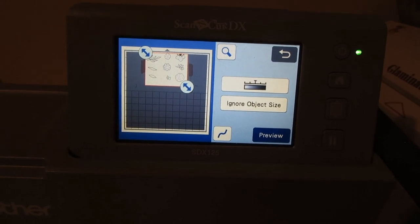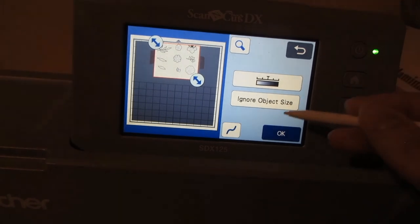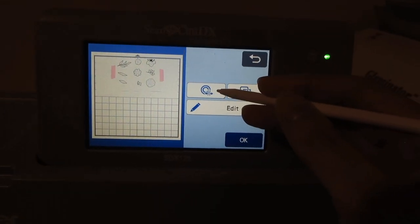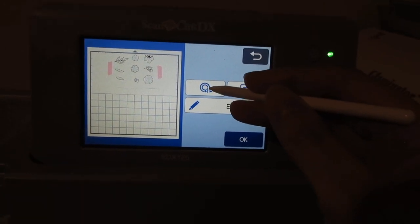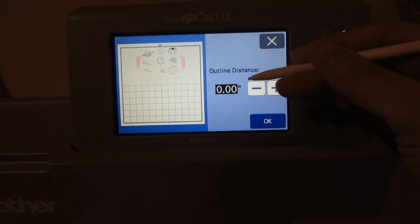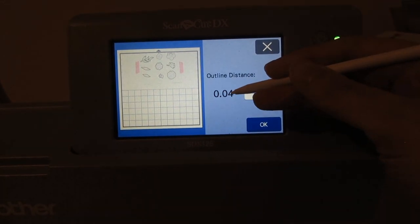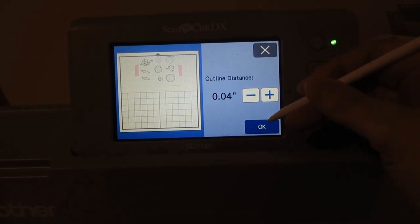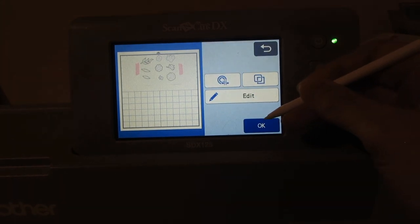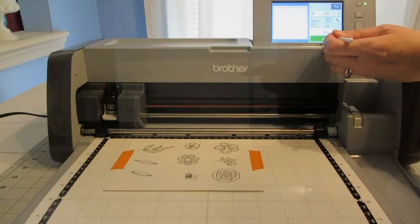I realized when I was editing this video that this section did not record very well, so I'm just going to try and redo this. I've hit preview and I've got that little red box around my images, so I'm going to hit okay. This is where you decide how much of a border you would like around your images — you hit this little icon here and it will give you your outline distance. If you don't want any white border, you just leave it as is and it will cut right on the stamped image. But I like a little bit of a white border, and I think 0.04 inches gives you the look of metal dies — it's about the same width. You can adjust it to a wider border by hitting the plus. I like that, so I'm going to hit okay, and okay again. It's going to process, and then I'm going to hit cut and then click start.